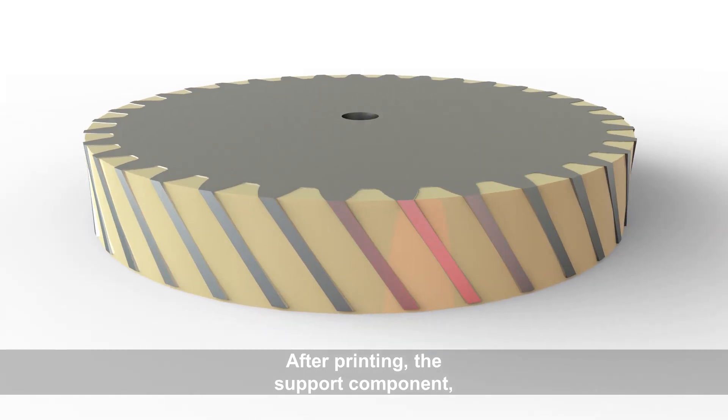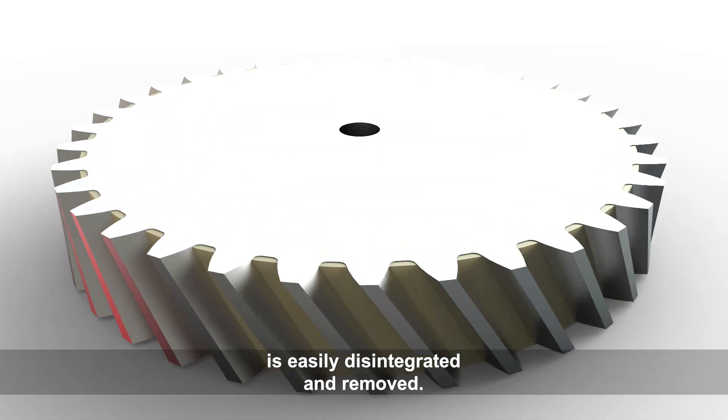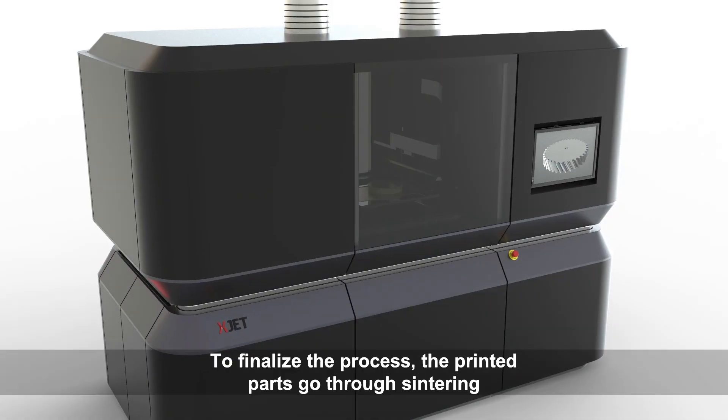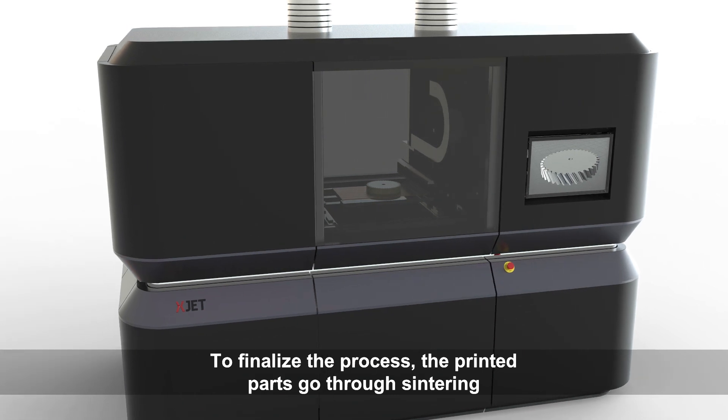After printing, the support component — which is made of a different material — is easily disintegrated and removed. To finalize the process, the printed parts go through sintering.